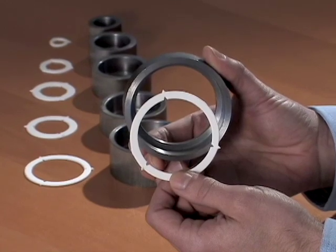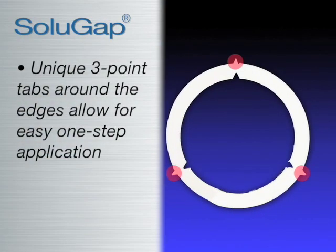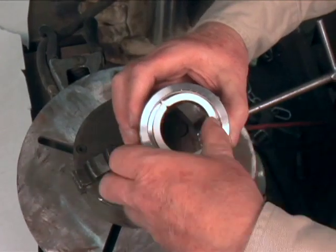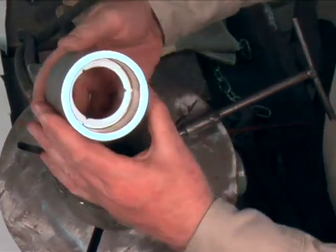SoluGap rings possess unique three-point tabs around the edges that allow easy one-step application. Just snap in and weld. The rings stay firmly secured in the socket, no matter the pipe orientation.